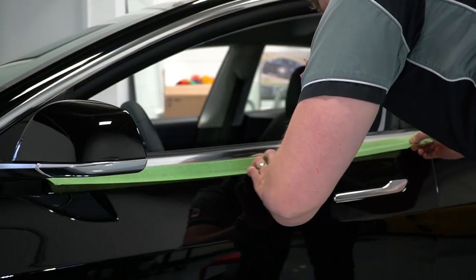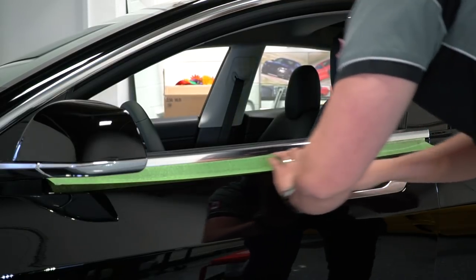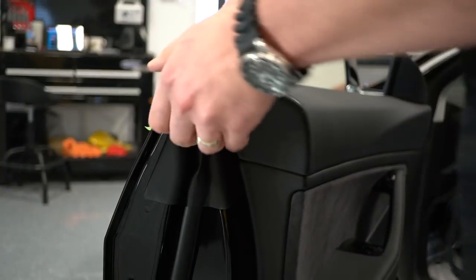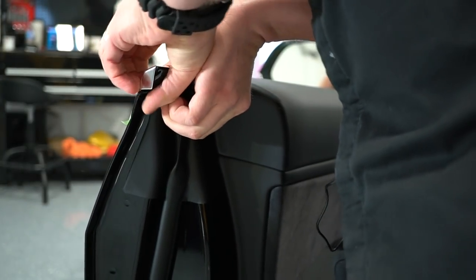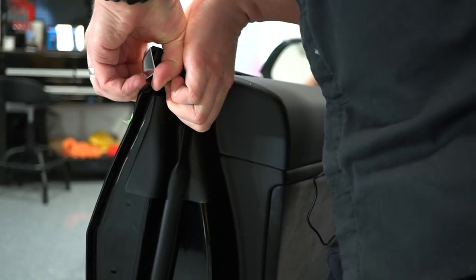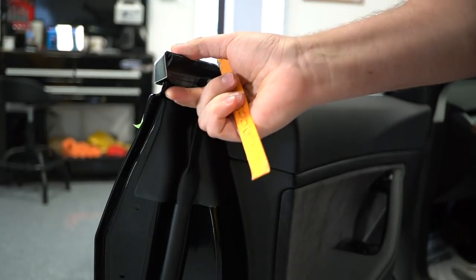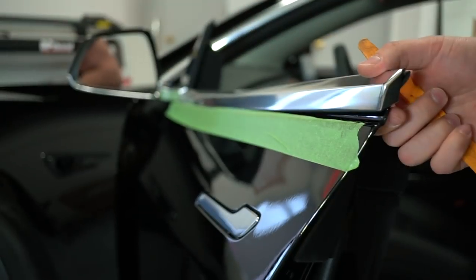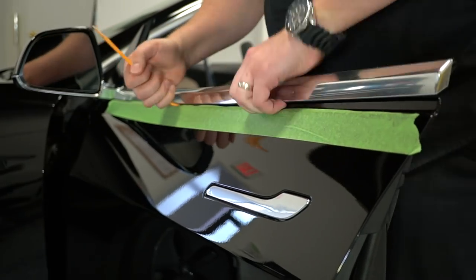For the front door, same thing — we're gonna add a little bit of masking tape along the bottom of the chrome just to protect the painted area of the door. Then open the door and start from the back of the door towards the back of the car. Push with your fingers using a plastic pry tool slowly and gently to help assist the molding to come out, and eventually it will come out.